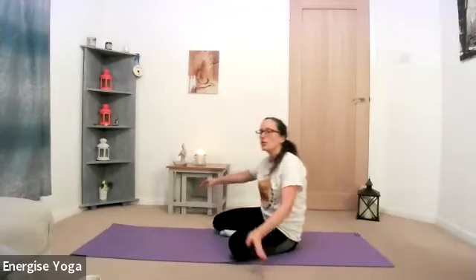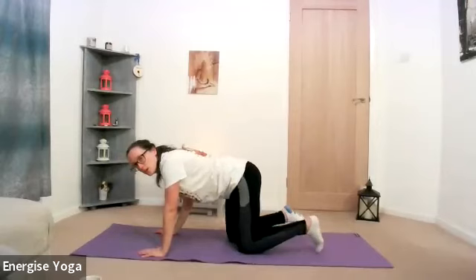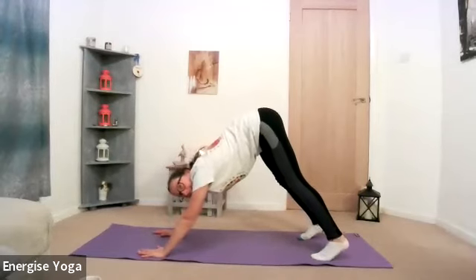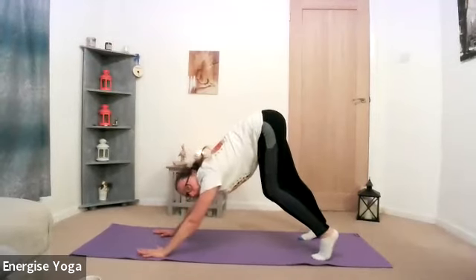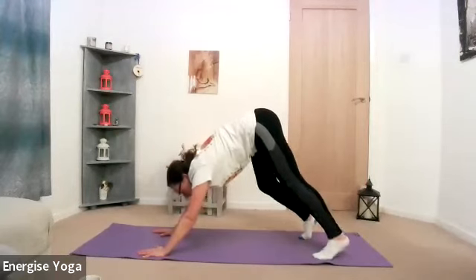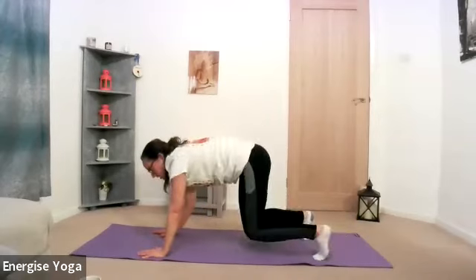We're going to repeat that little sequence on the other side, starting from a downward facing dog. Pressing the hands down — hands under shoulders, knees underneath the hips — curl the toes under, take a breath in. When we exhale, lift the hips up to the sky, lengthen through the back of the legs, take a walk out. Lengthen through the shoulders, spreading the fingertips nice and wide. Take a walk out, soften that belly. Bringing the knees down to the earth.